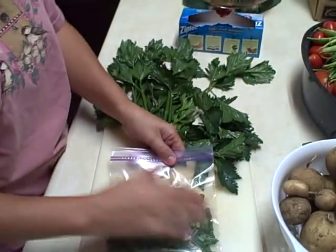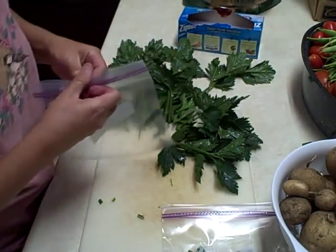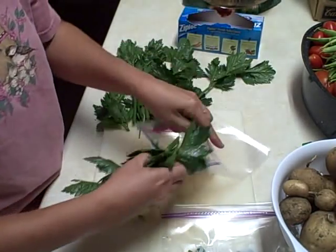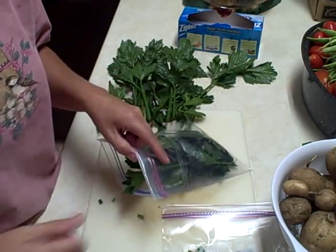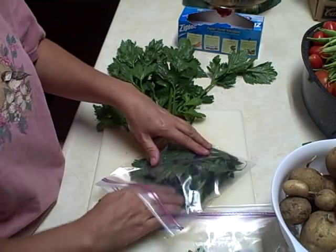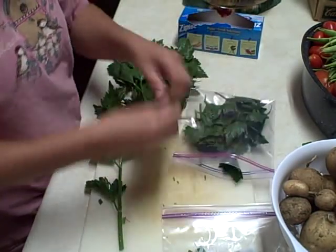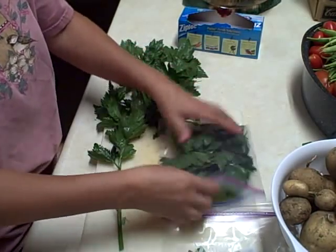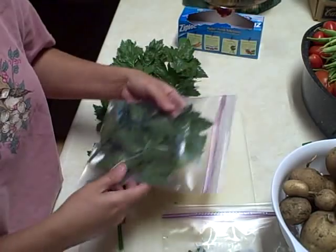Make sure you get all your air pockets out when you go to seal them up. And then in the next freezer bag, make sure you date your bags — that's important. Sometimes I've got stuff in the freezer that's been in there for a long time, and it's just kind of crazy. How nice is that going to be to bring out for soups? I think it's going to be wonderful.